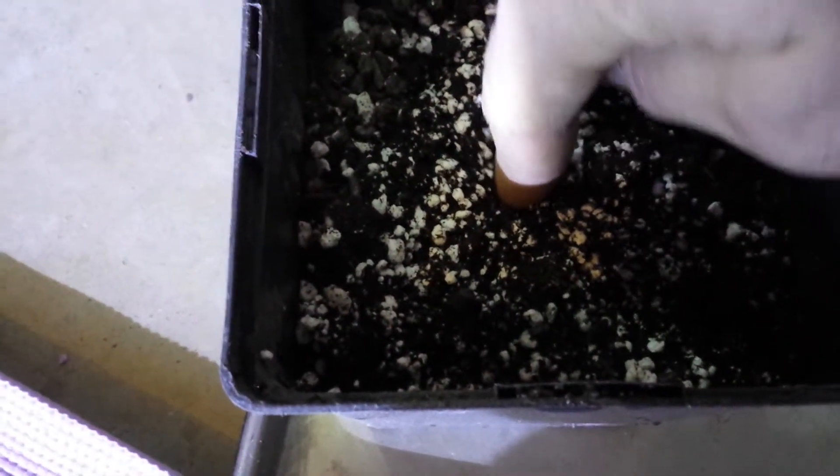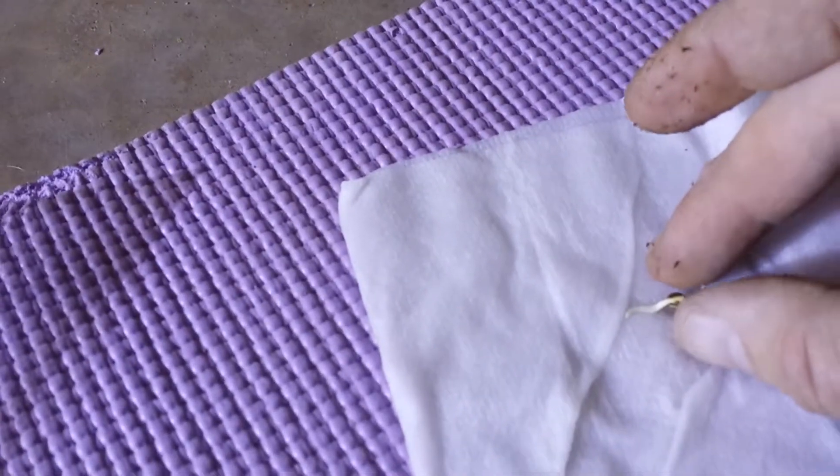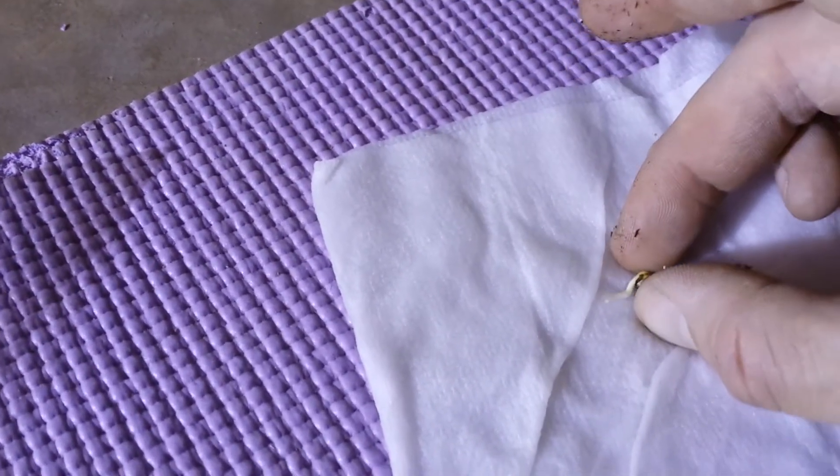Your soil is nice and moist. Go ahead and make a little indent in the soil — no bigger than up to your fingernail, or up to the first knuckle if needed. Just a little indent like that. Take your seed — a lot of people like tweezers, but just pick it up with your hand — and put the root facing down, gently, just like that. Root facing down.